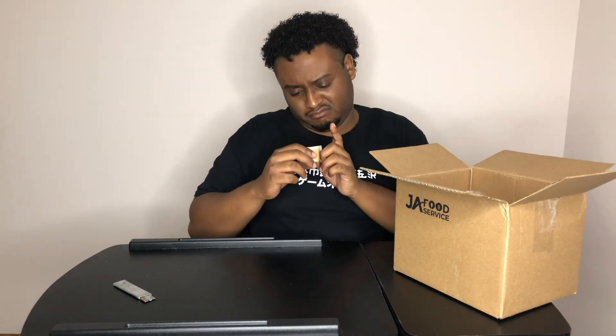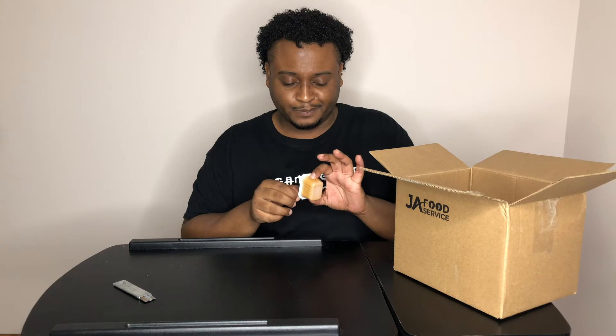Peanut-free wild butter. Tastes just like peanut butter. With plant protein and omega-3. I don't know what I'm supposed to eat this with. We're going to sit this right here for now and see if we come across something else that might go with that.